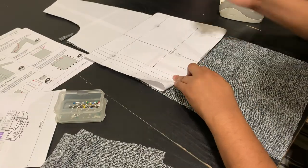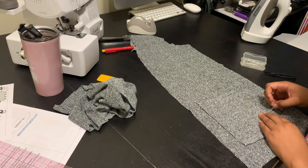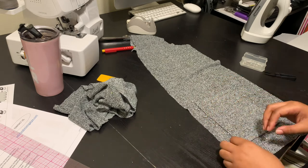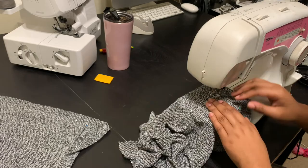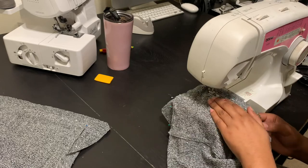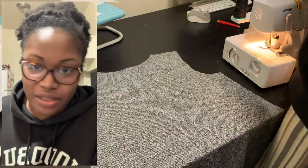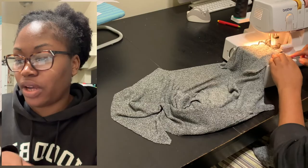I just finished the pre-work of the pocket itself. I did the clean finish at the top like the instructions said, and then I pressed under the sides so it'll be nice and crisp when I sew it down. The pattern didn't come with button marks and it also didn't come with pocket placement marks, so that's something I had to do by hand — also a little annoying. It's a simple patch pocket where you take the pocket piece and sew it onto the surface of the garment. Pockets are on — that was probably the most tedious part of this pattern.